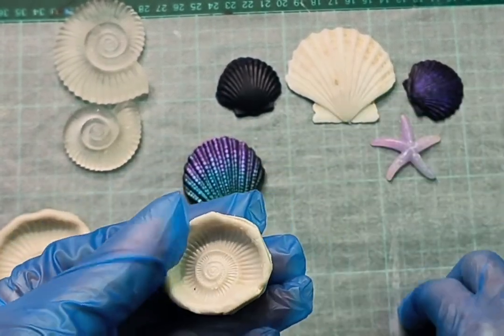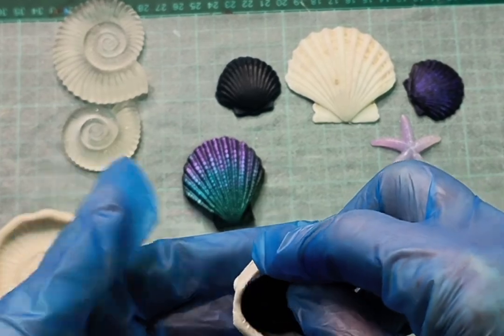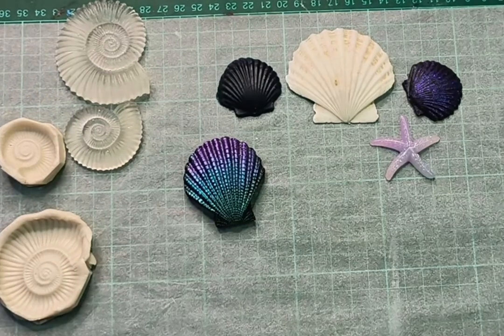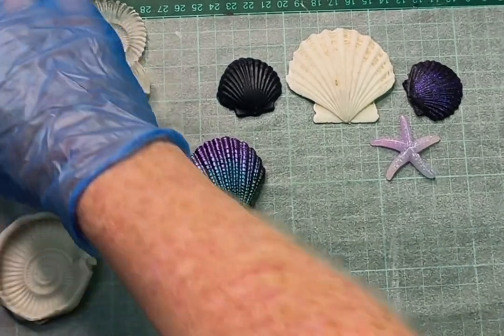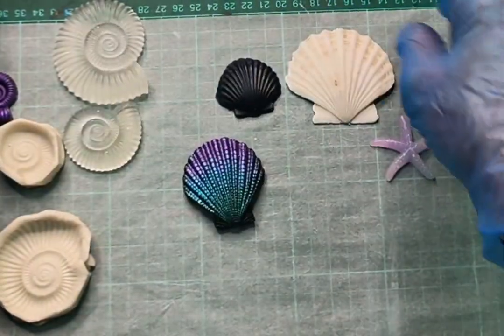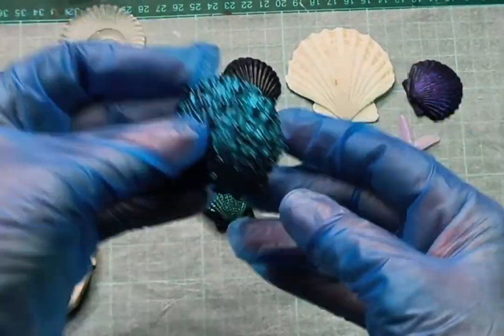I used resin castings as I said, I used some shell decorative pieces such as the starfish you can see there. I used real shells, I used embossing folders, and I also used silicone stamps.